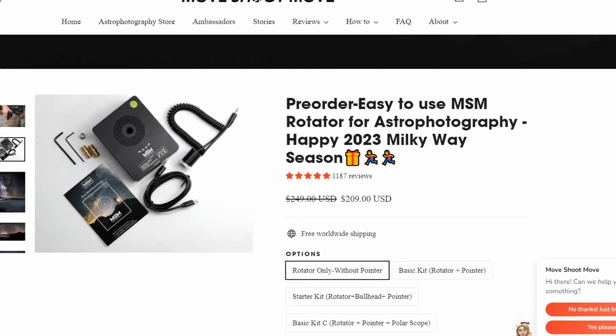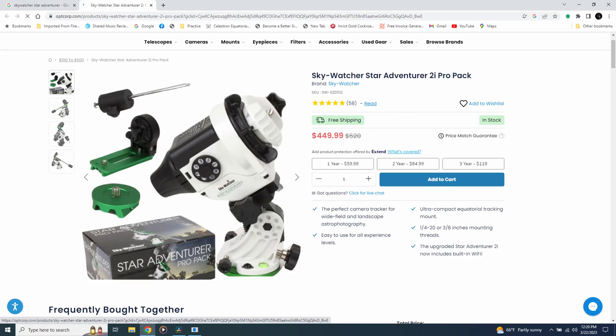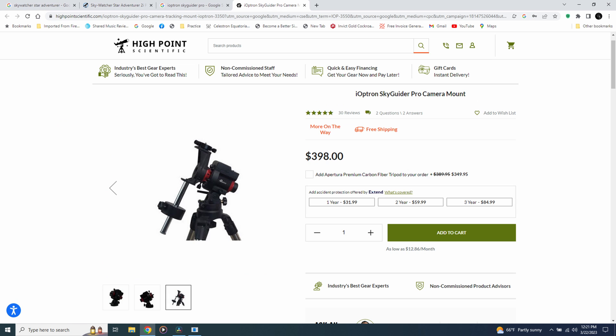We connect our camera to something called a star tracker, like the Move Shoot Move, the Skywatcher Star Adventurer, or the iOptron SkyGuider Pro. This will move our camera along with the stars, allowing us to do long exposures, and also track our target throughout the night so we can take multiple exposures. If you're on a budget and just shooting with small lenses, I would go with the Move Shoot Move. But if you think you're going to be shooting with larger lenses or small telescopes in the future, go with the Skywatcher or the iOptron.